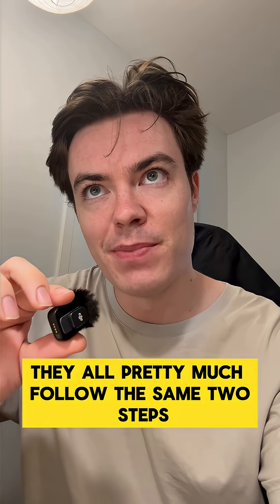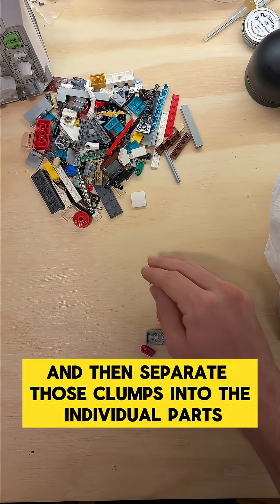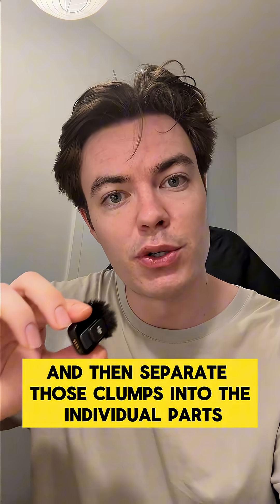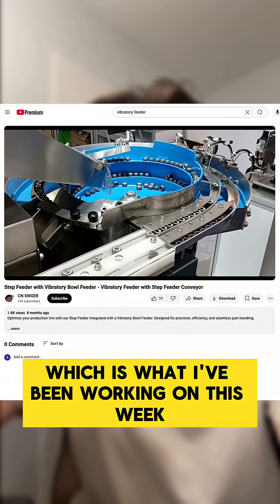They all pretty much follow the same two steps, which is to break the pile into clumps and then separate those clumps into the individual parts. And the way you do this is with some sort of vibrating hopper, which is what I've been working on this week.